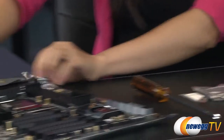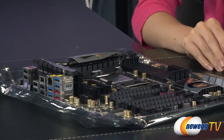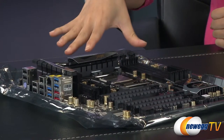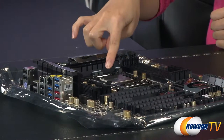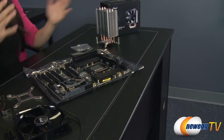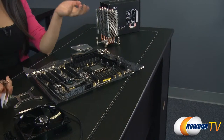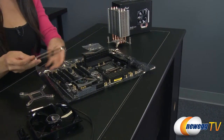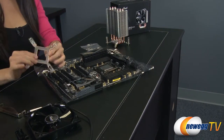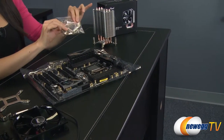Now over here is a sample motherboard that I will be using in order to mount the CPU cooler. This is the ASRock X79 Extreme 9 motherboard and I've already installed the CPU on there — it is the Ivy Bridge-E 3960X CPU. I do want to mention that I will not be doing the AMD setup since this is an Intel board, and I will be focusing on the LGA 2011 socket setup.